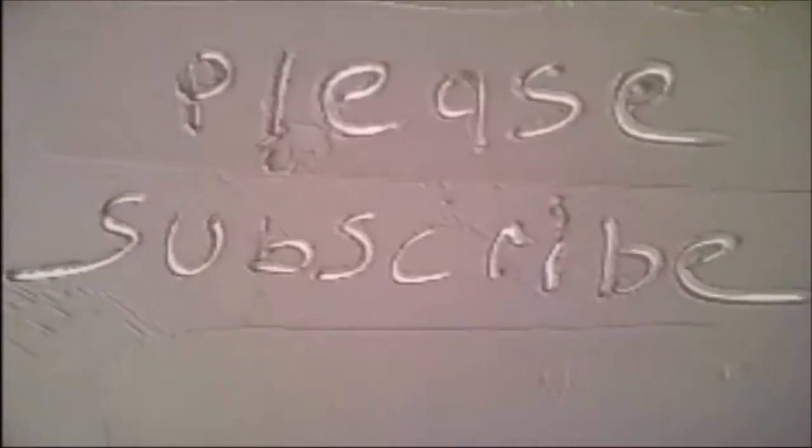So guys, that's it for now anyway. I'll catch you on the next video.